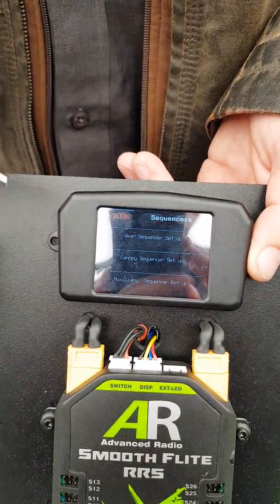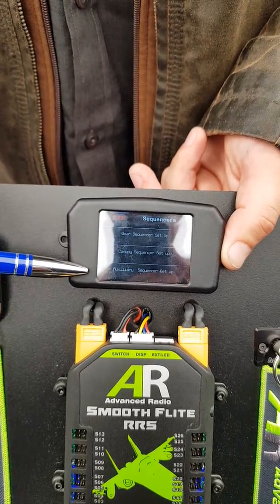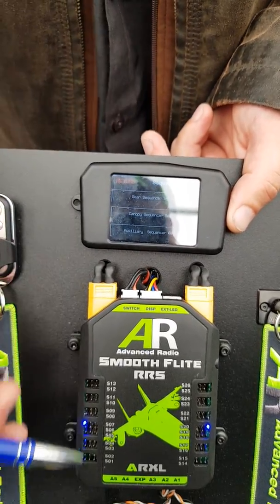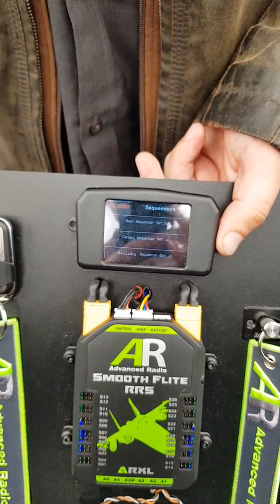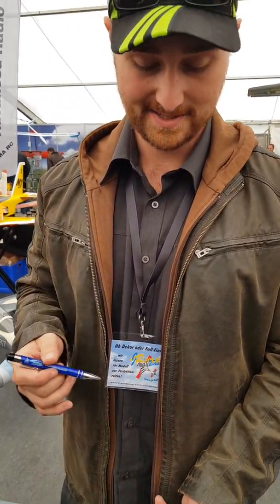They also have three different sequences: a 9-channel gear sequence, a 4-channel canopy sequence, and a 4-channel auxiliary sequence. Each of those can be freely assigned on the bus and can have different timing — so one opens slowly, the next one quick — all the way through ten steps, fully programmable. You can do whatever you want with them.